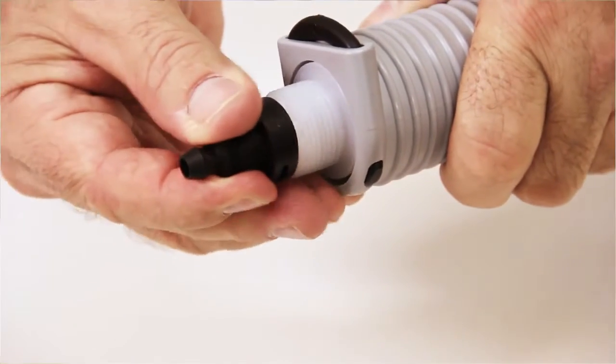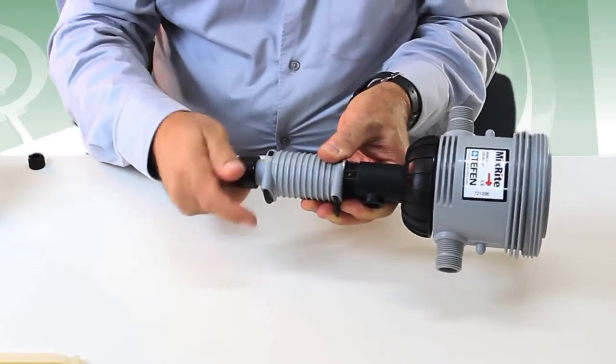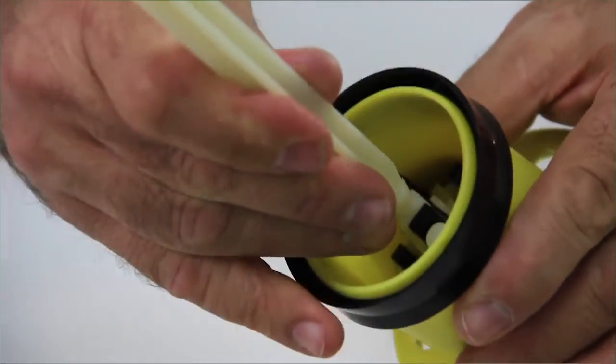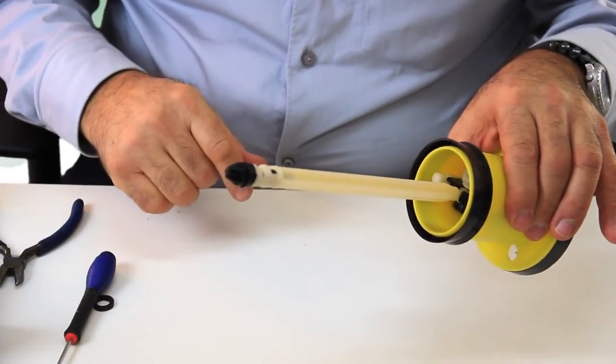Insert the check valve back to the white suction cylinder and support it by screwing the free-quarter nut tightly. Connect the suction bar back to the engine assembly by pushing it all the way and then turn quarter of a turn to the right or to the left.